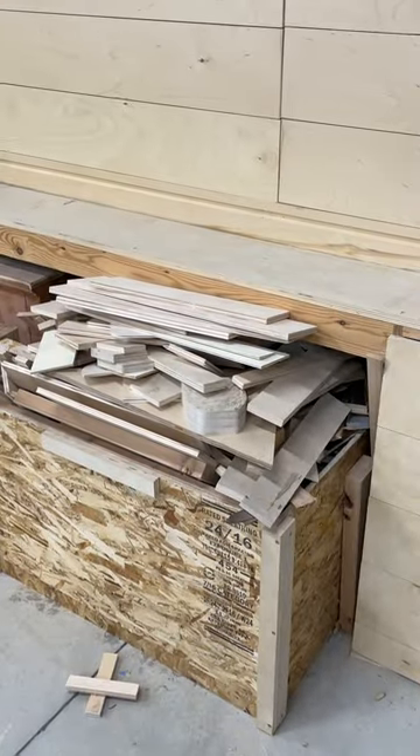If you're like me and always looking for ways to justify that overflowing scrap wood bed in your wood shop, I'll show you why I hang on to a piece of half-inch plywood just like this.